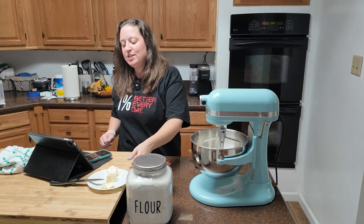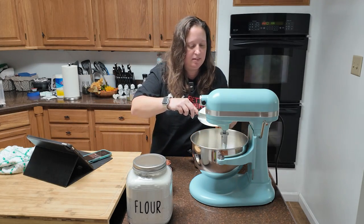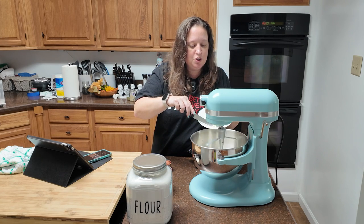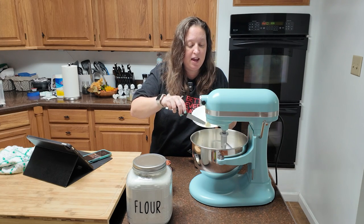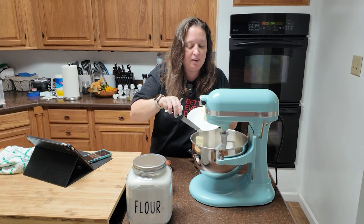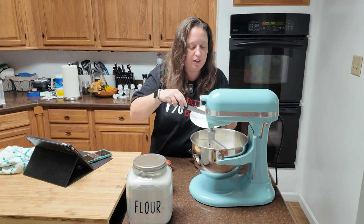Into this, you're going to add four tablespoons of butter cut into pats. Similar to when we do a crust for a pie, it's going to get kind of crumbly — that's what we're going for here.